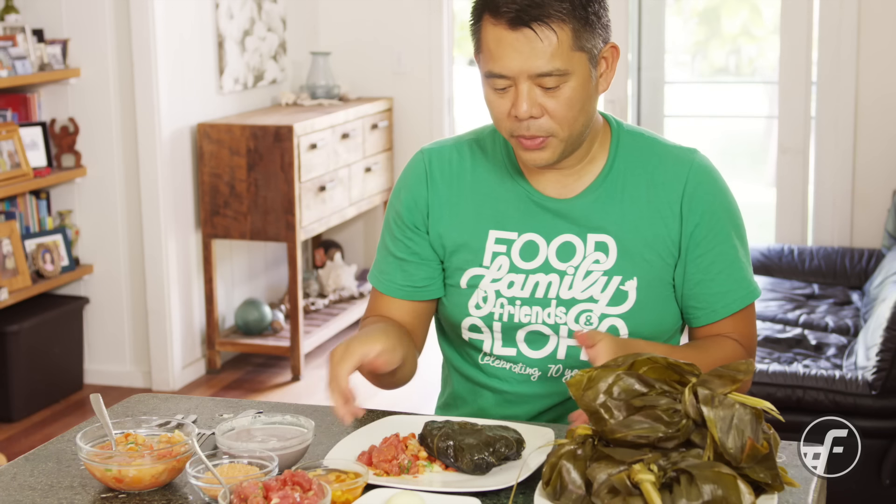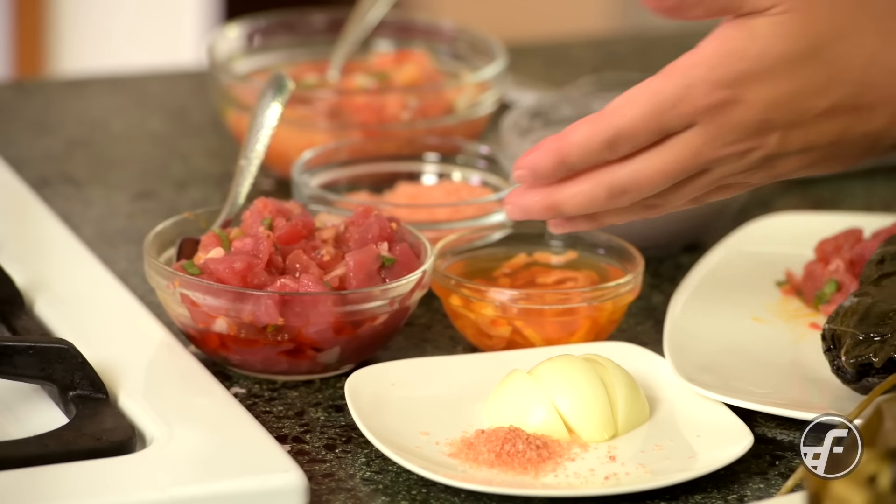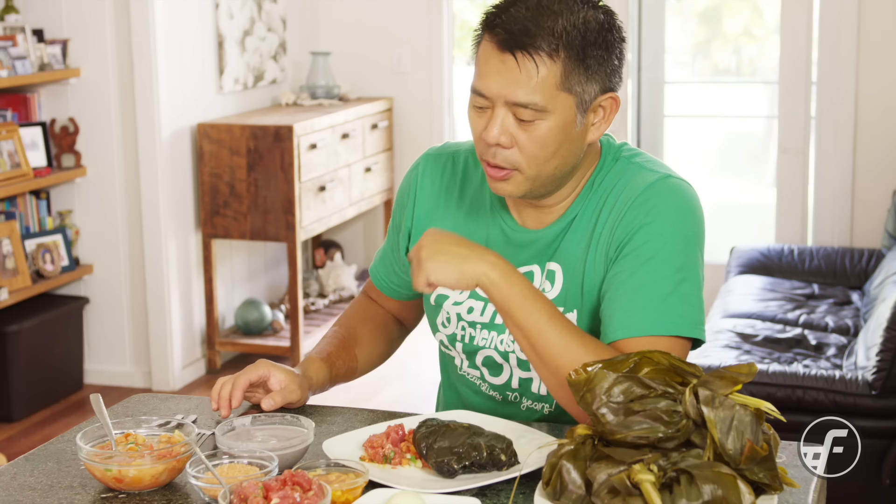Just untie it or let the lau lau fall out. Here's our lau lau, and of course we have some traditional garnish: Maui onion with Hawaiian salt, poke, opai — which is dried shrimp — with chili pepper water, lomi salmon, and poi. This is two days old, so I'm gonna dig in. For more videos like this, visit us at Foodland.com.